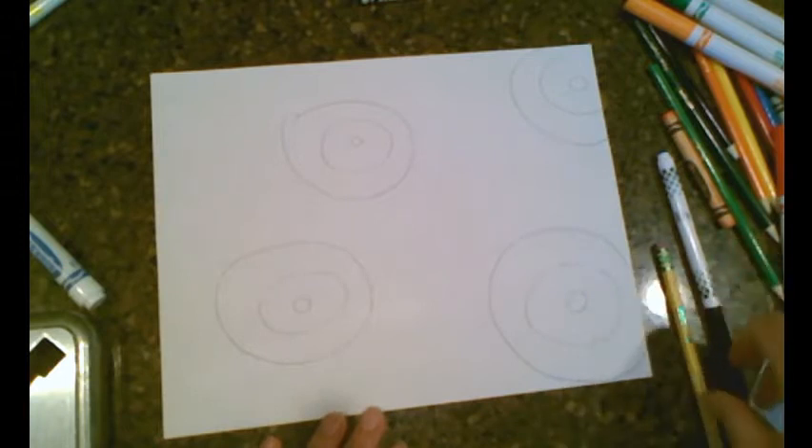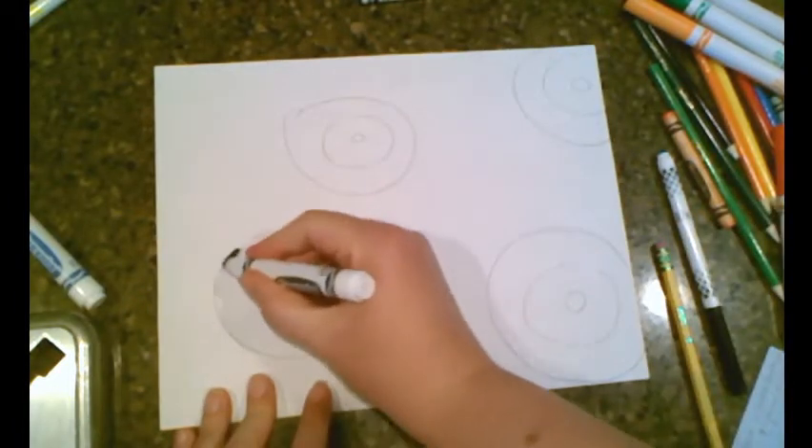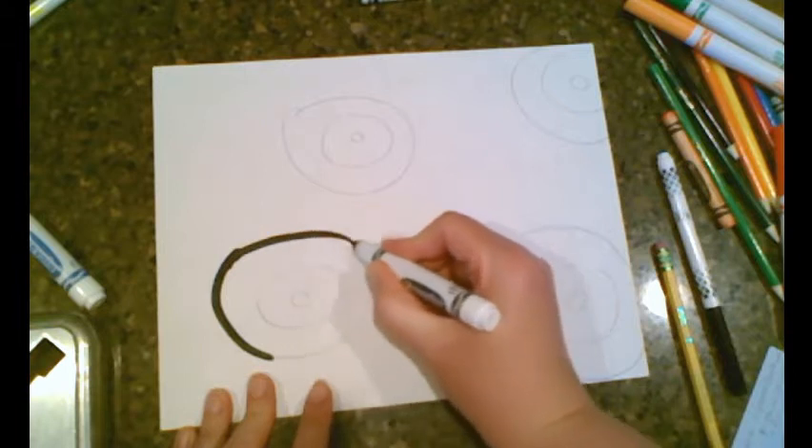Now I'm going to get a black marker, thick or thin, and go ahead and outline it. If you don't have a black marker, you can just get a crayon, a color pencil, or even a pen.